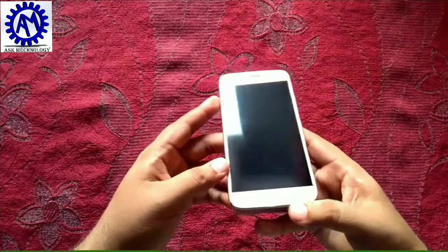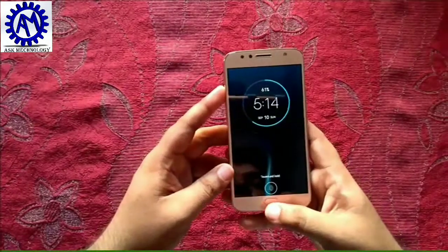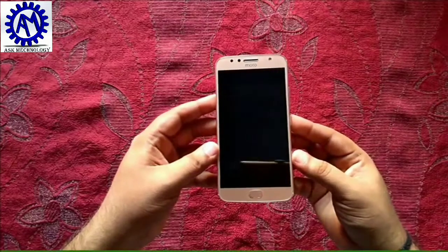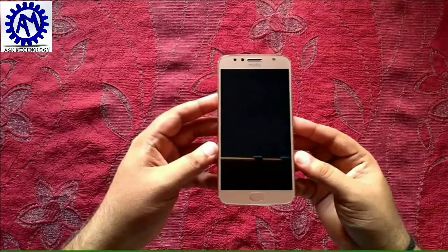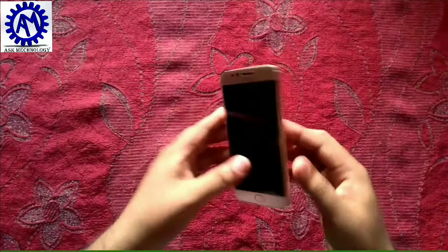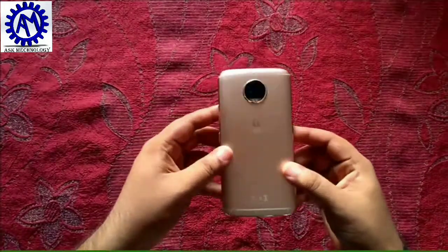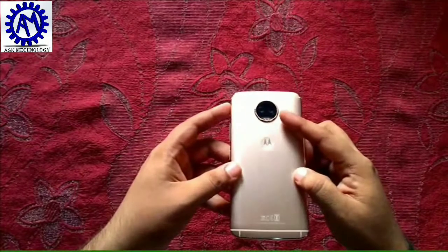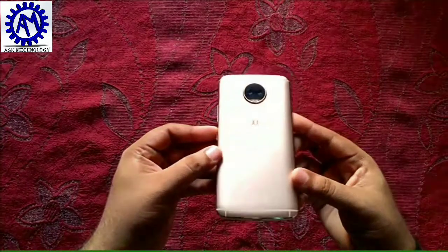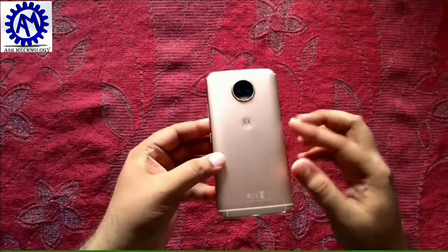The fingerprint scanner is on the front, and you can see it is very fast. For these specifications and this price in the market, this is a good option to buy. It has good build quality from Motorola, and the main highlight is the dual 13 megapixel camera which supports depth mode.